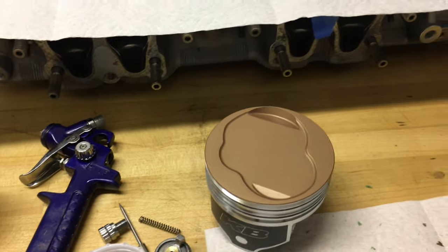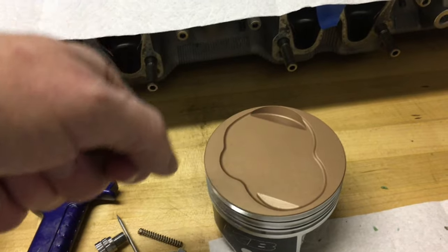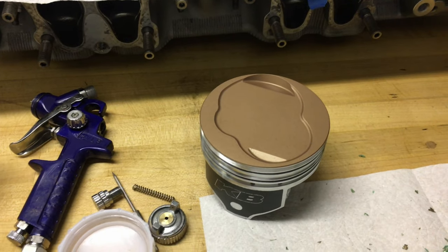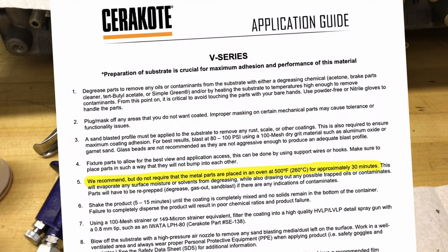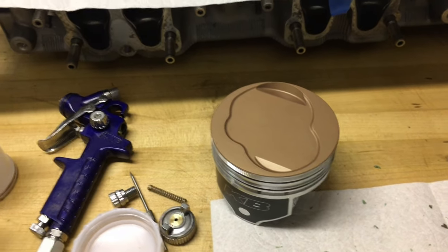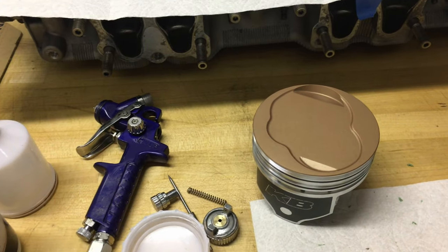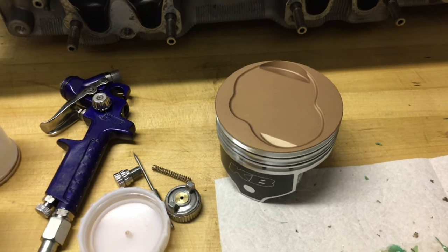I also used a map gas torch to kind of very lightly heat these up and burn out any residual fumes or liquids in the aluminum itself. Cerakote recommends you gas these out for 30 minutes at 500 degrees, but I didn't want to go through that step. So I just cleaned them with acetone and then used the map gas torch to gas them out a little bit on top.